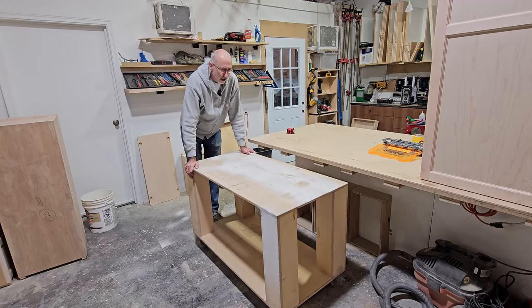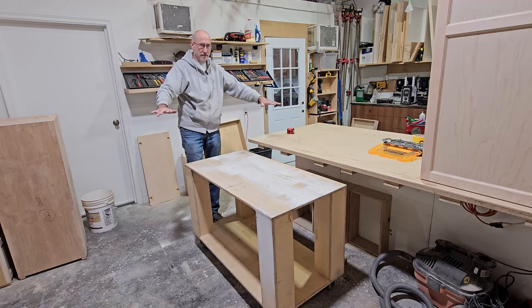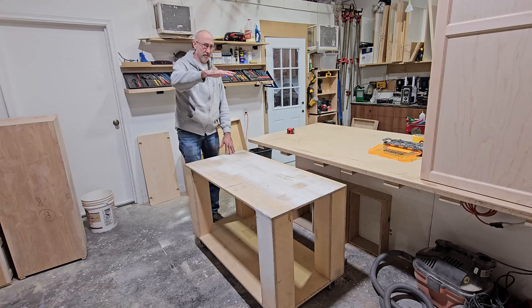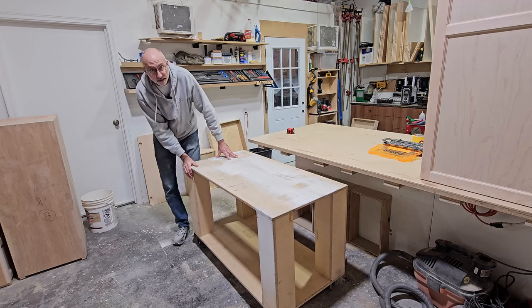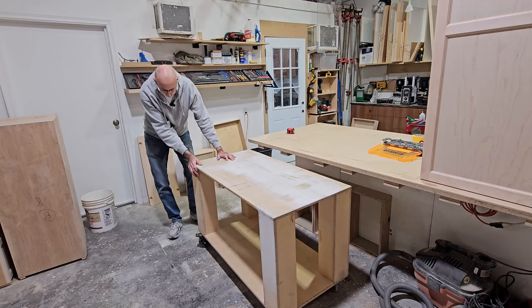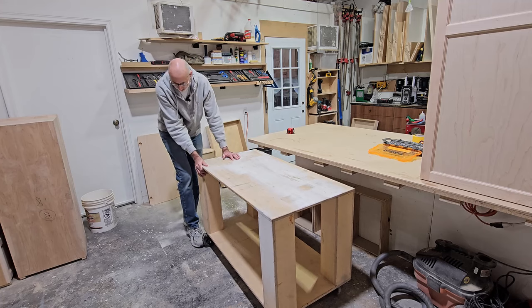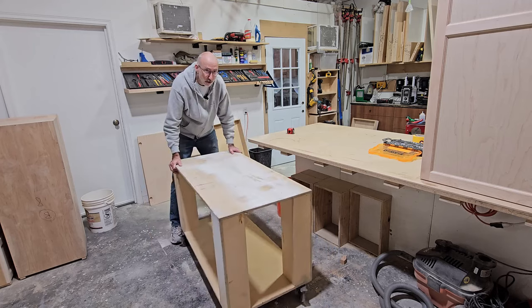We've used it mostly in the shop to move material around, but you can put a full sheet on it when you're unloading your truck. I've had this stacked about this high with a thousand pounds or so of material. It's on five-inch casters with total lock, so when you push it the thing doesn't move at all. I do that on all sides so that you can maneuver any way you want.